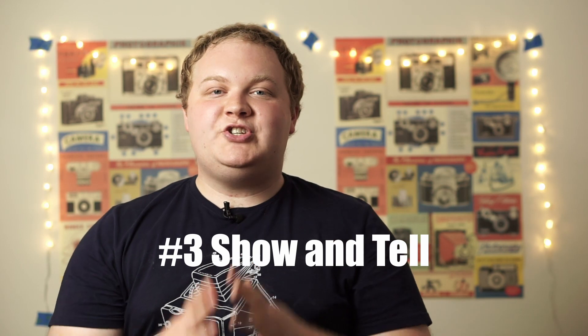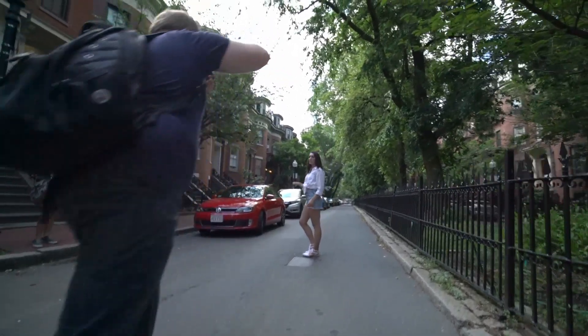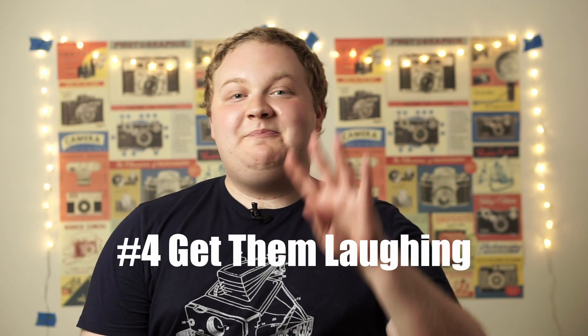Tip number three is show and tell. When you're trying to set up a pose with your friend, actually show the pose to them — act it out in front of them. If you want them to turn their body to the side or lean against the wall in a particular way, act it out so they can see what you're trying to set up. The visual cues are really helpful and will make it a lot easier for them to conceptualize the pose. A power tip here is to also have some example photos on your phone to show them what type of pose you're going for.